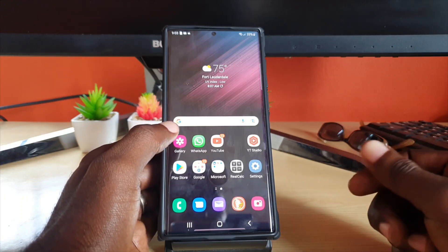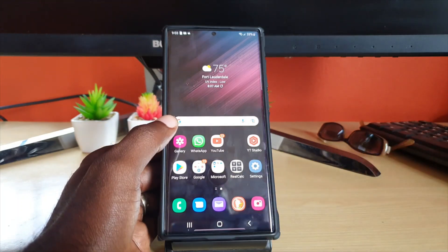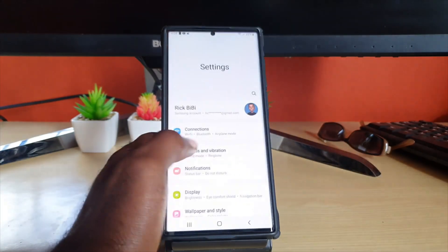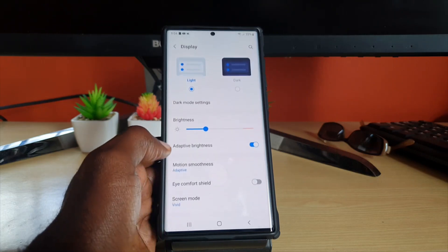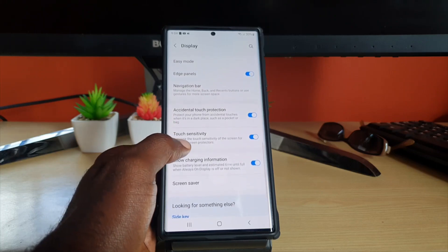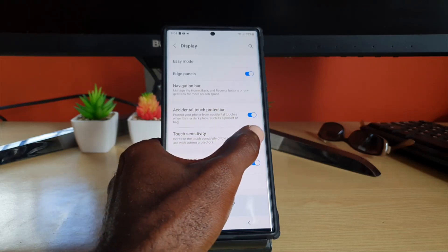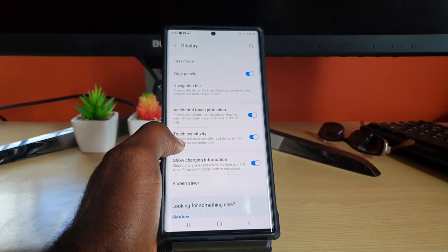I'm going to show you some tips you can use to solve this problem. One of the first things you want to do is increase the screen's sensitivity. Go ahead and go to Settings, then scroll down and go to Display. Once you're in Display, you should see a bunch of options. Go ahead and toggle on Touch Sensitivity — it's going to be off by default, so go ahead and turn that on.